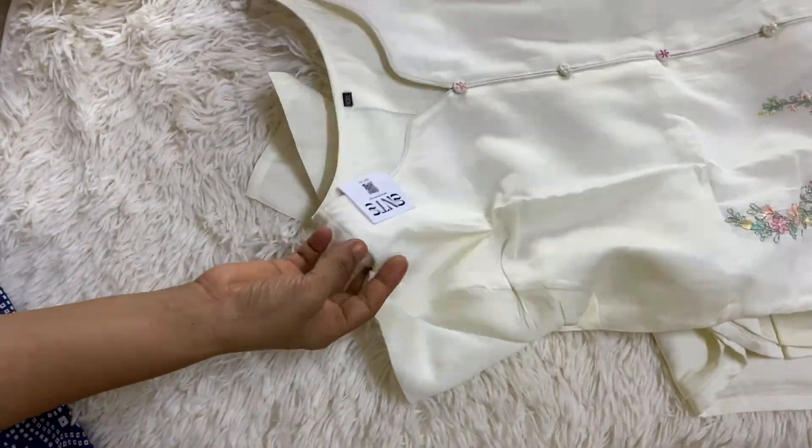This is the size of the lining. The bottom is plain. This is printed with a sequence. This is the color combination. I'm going to show you the color. Thank you.